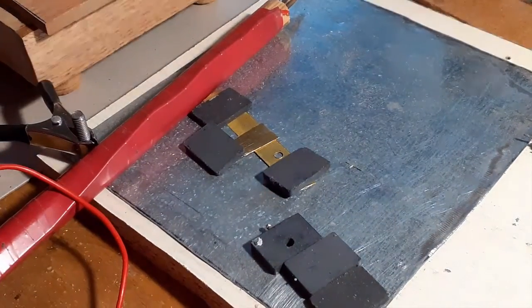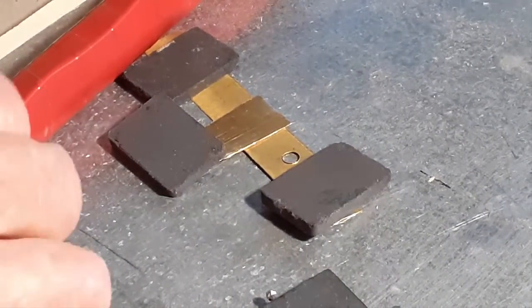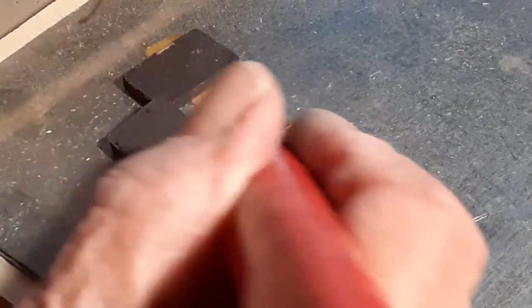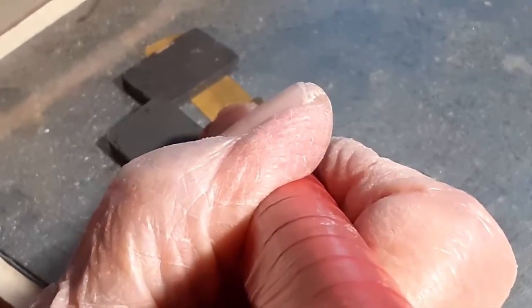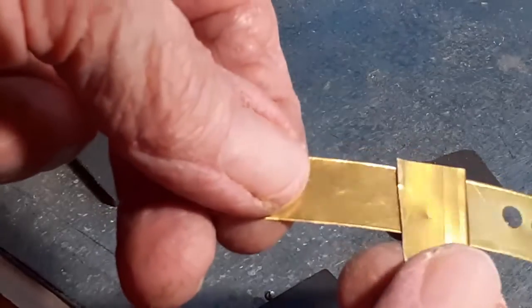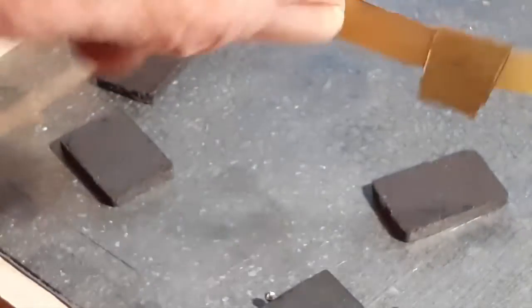Now we'll zoom in. I'll come over, put my probe in place, turn the fan on, and step on the foot switch. Give it a little time to heat — and that joint should be made. There it is, the joint's made. That's simple. Nice joint, very little paste — you don't see any excess anywhere.